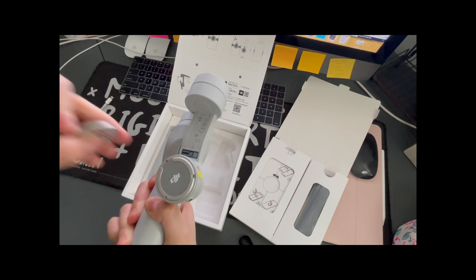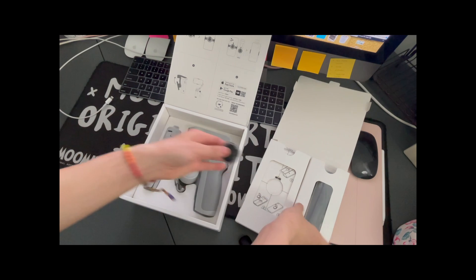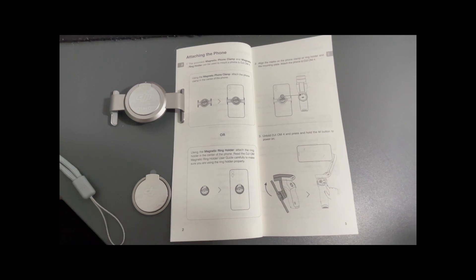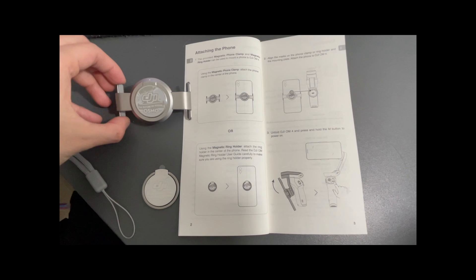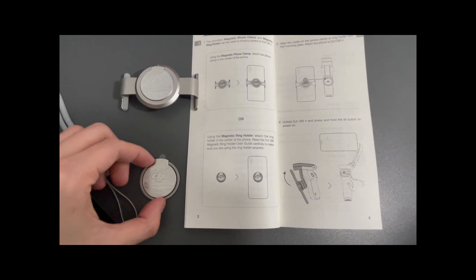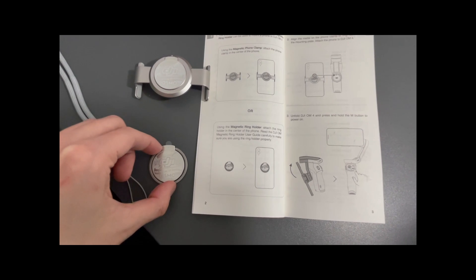So you'll really be sticking your phone on and off — it's cool. You have two ways to attach your phone to the stabilizer holder: this way is clipping onto your phone so you can take it on and off, and the other option is a sticker ring holder version that you keep on with your phone or your case.